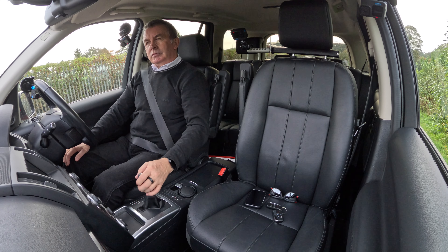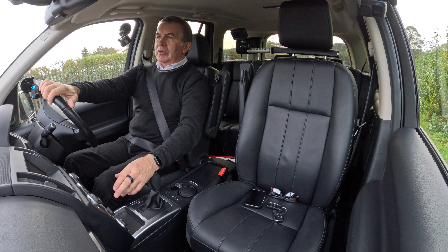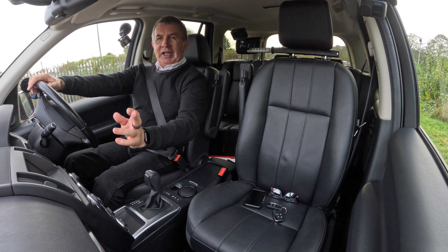Guidance will start when you join the highlighted route. So that's it - it's a really simple system in the Land Rovers and Range Rovers.